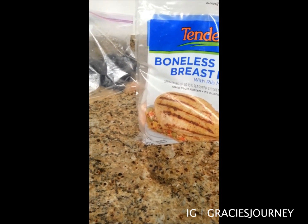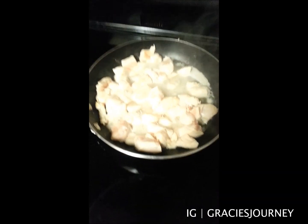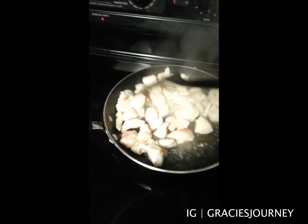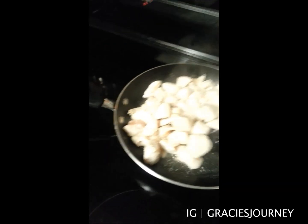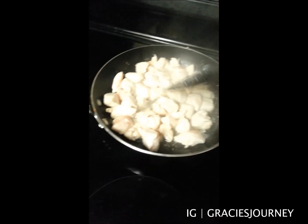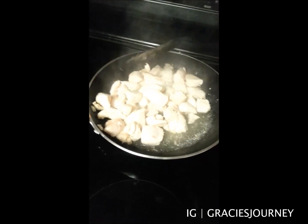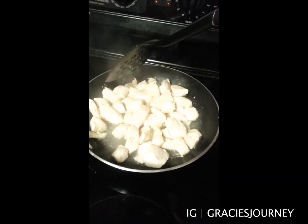Let me show you guys how it looks right now while it's in the pan. The only thing I have added in this pan is just water. I have my cut-up chicken in here with just some water. I don't measure out the water at all — I just kind of go with the flow. I don't portion anything, I just go with the flow.